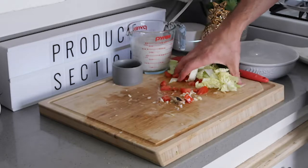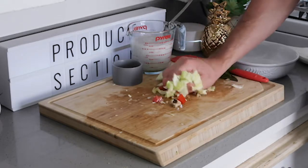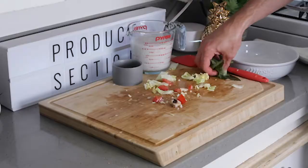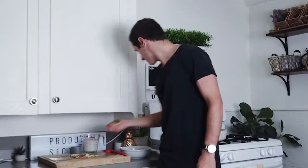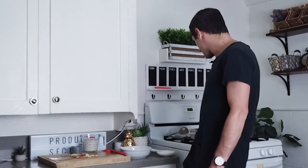Now we're going to add in some cabbage. We'll take our cabbage and add it in there. And we'll add in some fresh basil — we'll take our fresh basil leaves and add those in there as well. Fresh basil cooking in that pot.